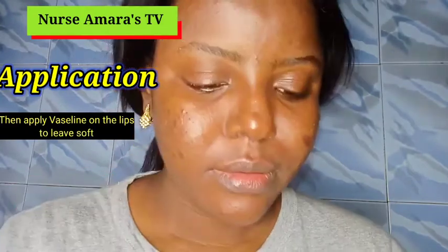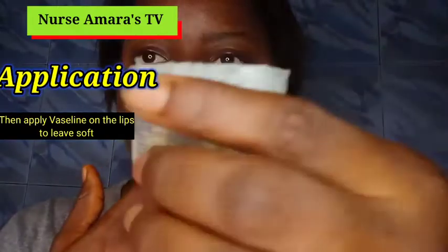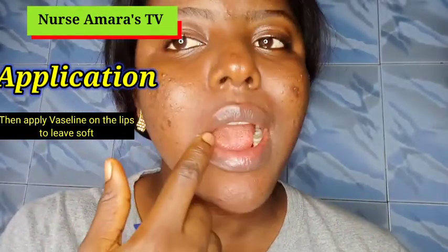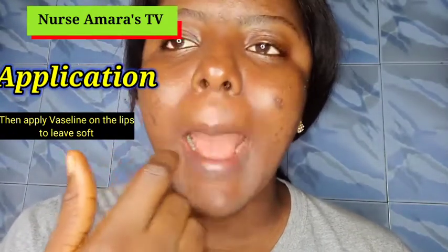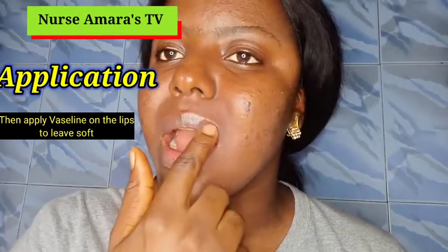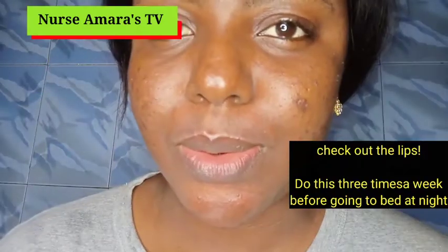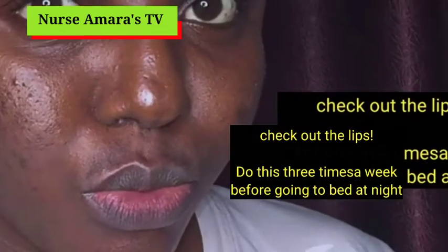After that, when doing your nighttime routine, apply a lip balm. I use the one in my house but you can buy the one I'm using here — it's called Blue Seal. I'm not doing any product promotion, but just apply this. After applying it, go to sleep and when you wake up in the morning you'll notice that your lips are so soft.